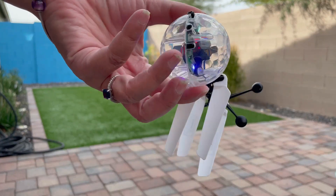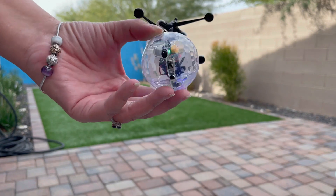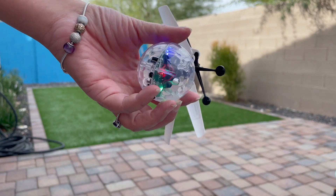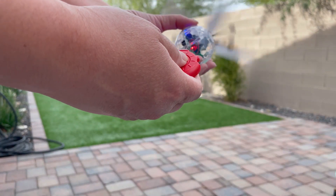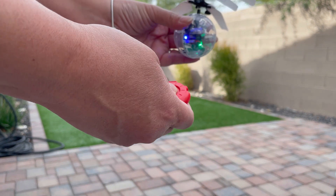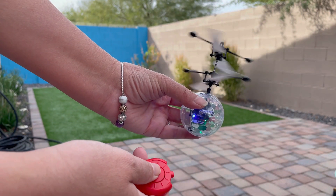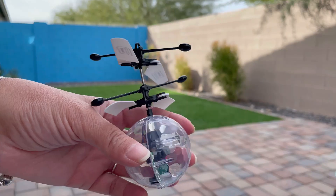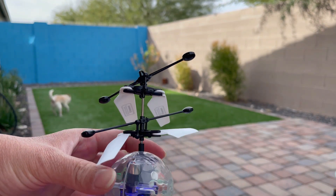This item was sent to me in exchange for an honest review. I attempted to play with the toy and it was super fun. It does take a bit of skills to learn how to navigate it. One thing I will have to say is that I am super impressed with how durable it is — I crash landed this thing like half a dozen times and it still looks brand new and worked flawlessly. This is definitely fun for kids and adults.